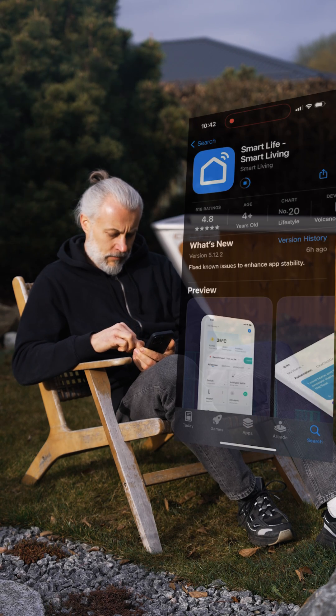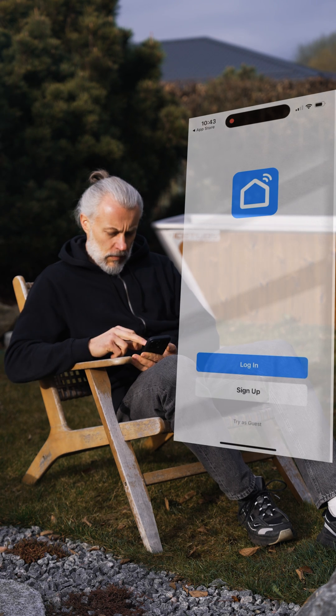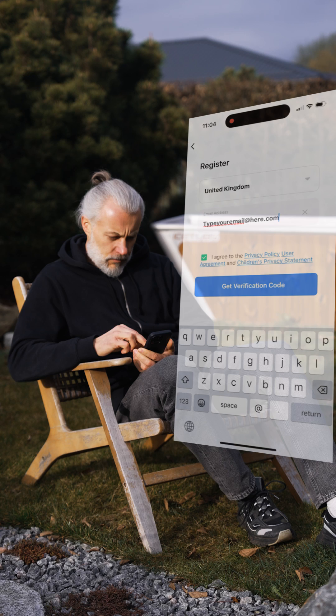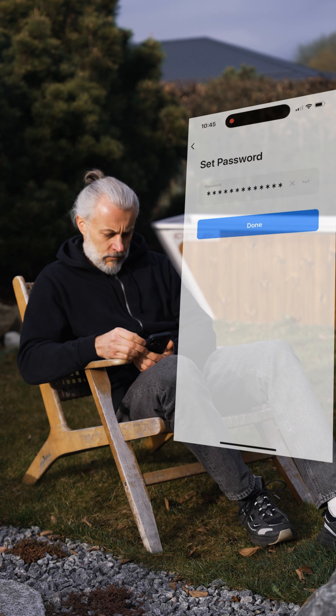To connect IceTub's freezing unit to Wi-Fi, you have to install the Smart Life app on the App Store. Go get it and install it on your phone. Once you're in, create an account or log in. Confirm your email and give the app permissions so it can see devices on Wi-Fi.